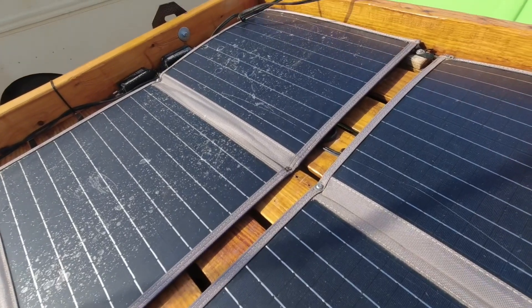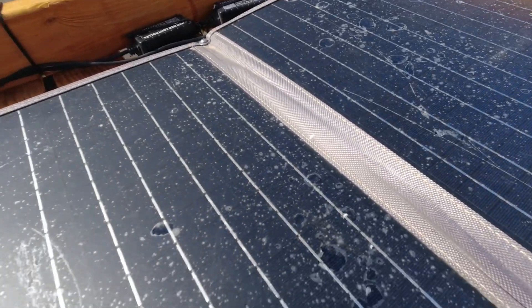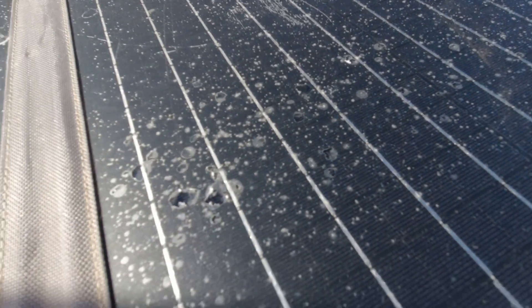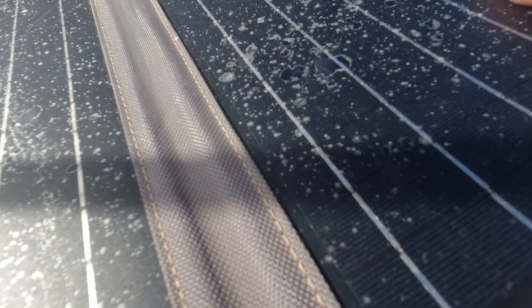The solar panels on the other hand have had a really rough time out here in the sun in Arizona. Let me show you what they look like now. These solar panels have reached the end of their usable life for me. They are still working and still produce power, but look at this flaky mess coming off the panels — they are delaminating.